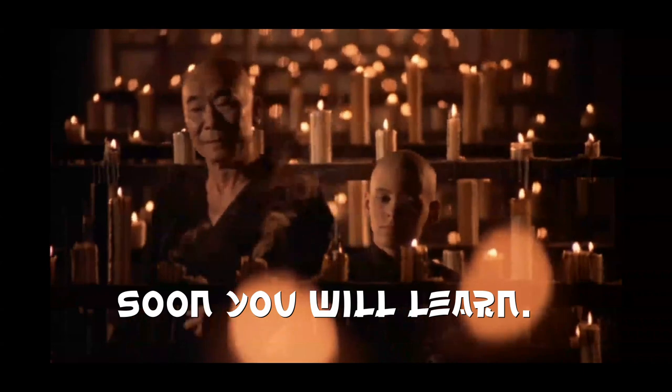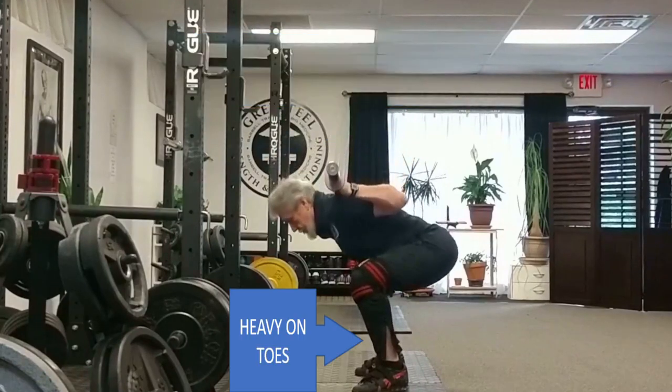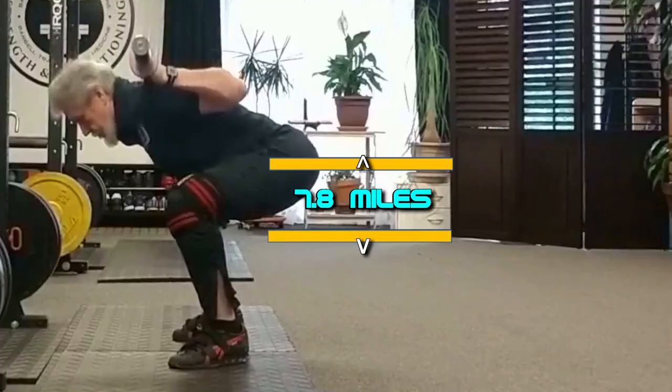Soon you will learn. As you teeter forward, the bar comes out of the slot, you come onto the ball of your foot, the bar is suddenly a bazillion times heavier, and it just sucks to be you. And your squat is high by about 7.8 miles, because you can't lower both sides of a seesaw at the same time. If you lower your chest in the hole, you can't simultaneously lower your hips — because that's like having your cake and eating it too, or like being in two places at the same time, or like being Kanye West and also a classy dude. It just doesn't happen.